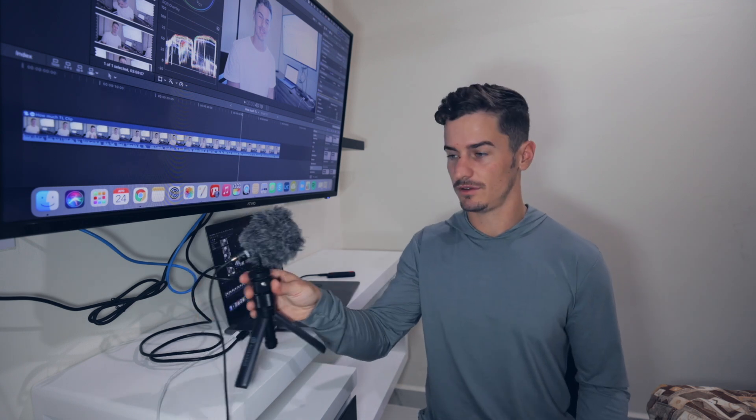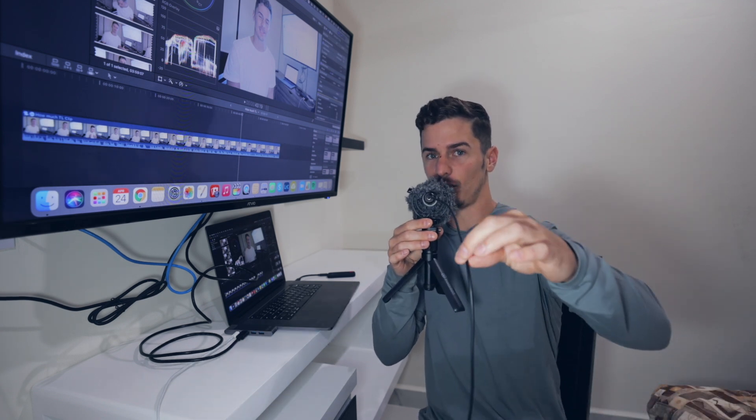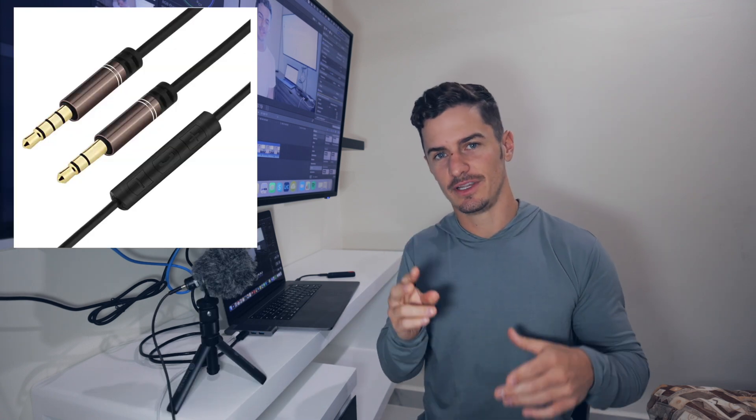Firstly, if you have a mic for your camera, just take it off your camera and bring it closer to you. The closer your voice is to the microphone, the better your audio sounds. Also, I have this 15-foot-long cord so I can take the mic off the camera and bring it closer to me. Make sure the cord has two stripes on it and not three — the two stripes are for microphones and the three stripes are for headphones plugging into your computer.